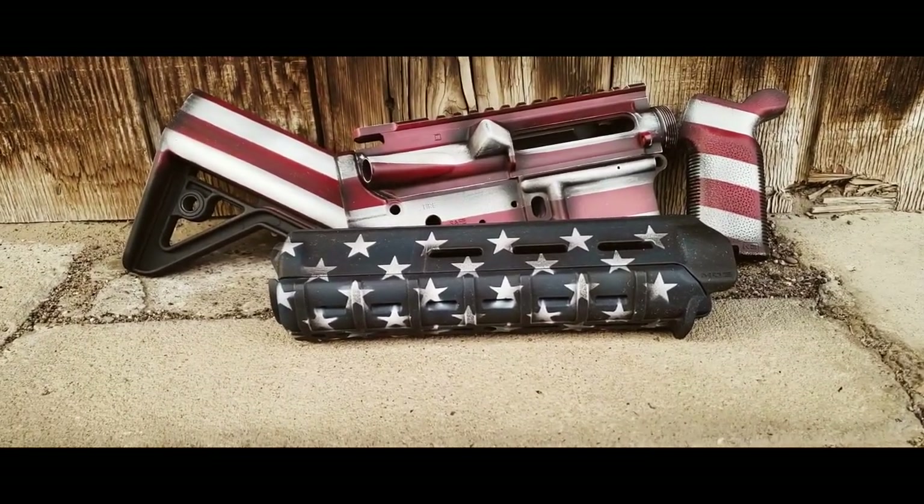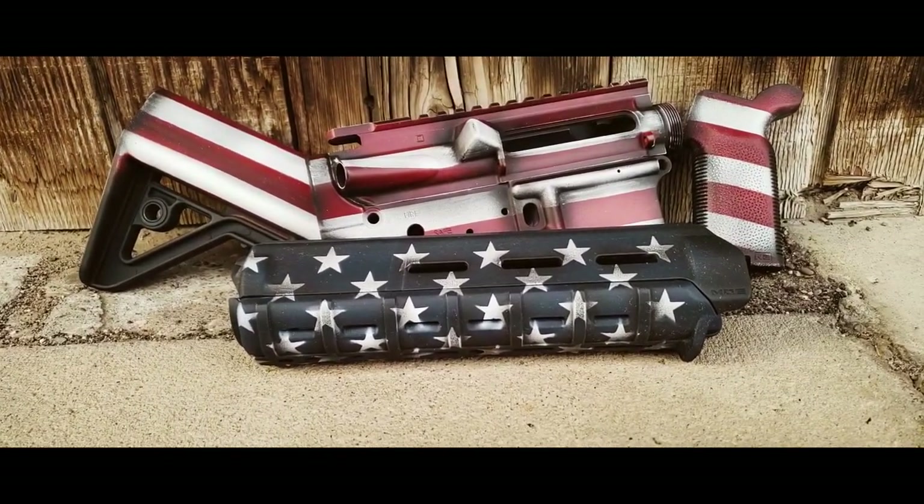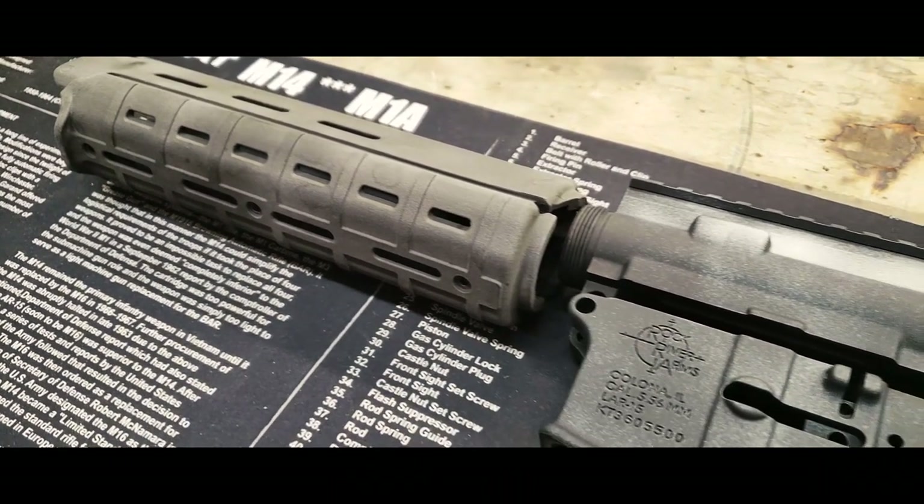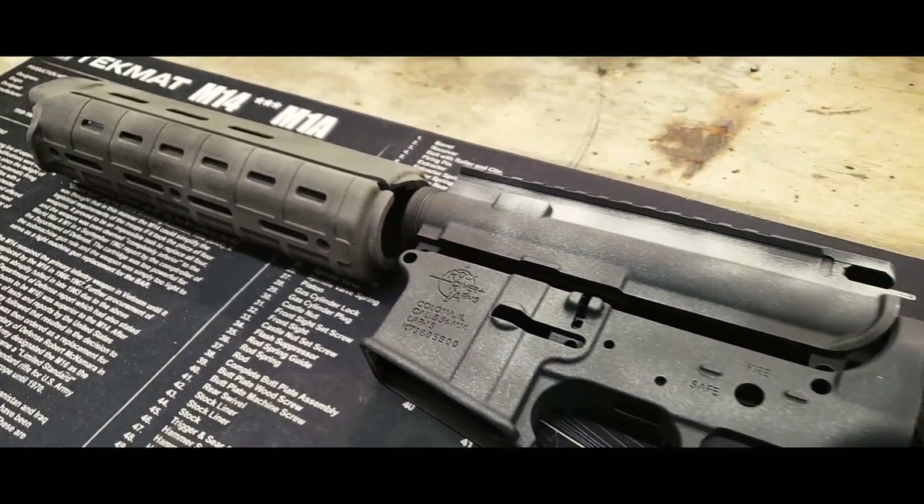In this video, I'm going to demonstrate a simple way to paint an American flag rifle. Before we begin, we'll want to prepare the surfaces to be coated. We recommend full disassembly, degreasing, and abrasive blasting.